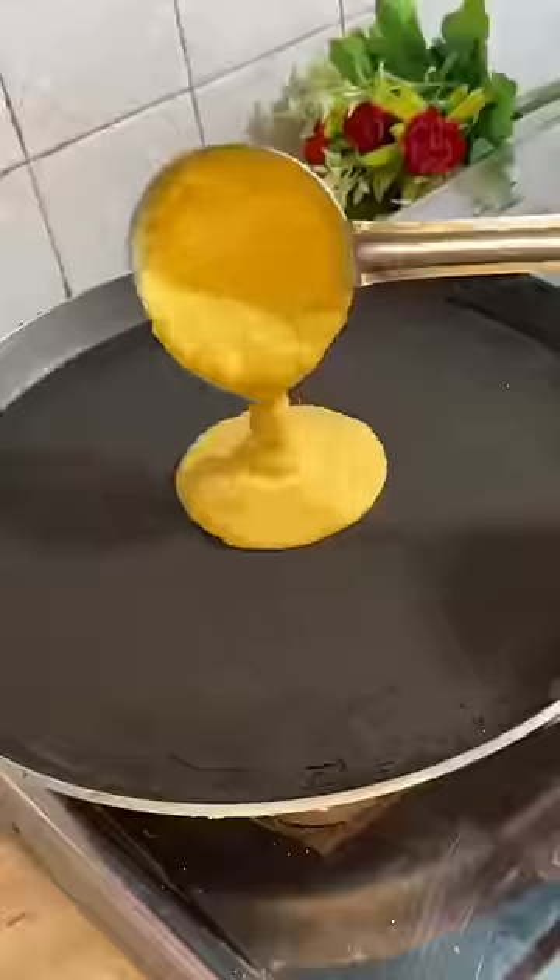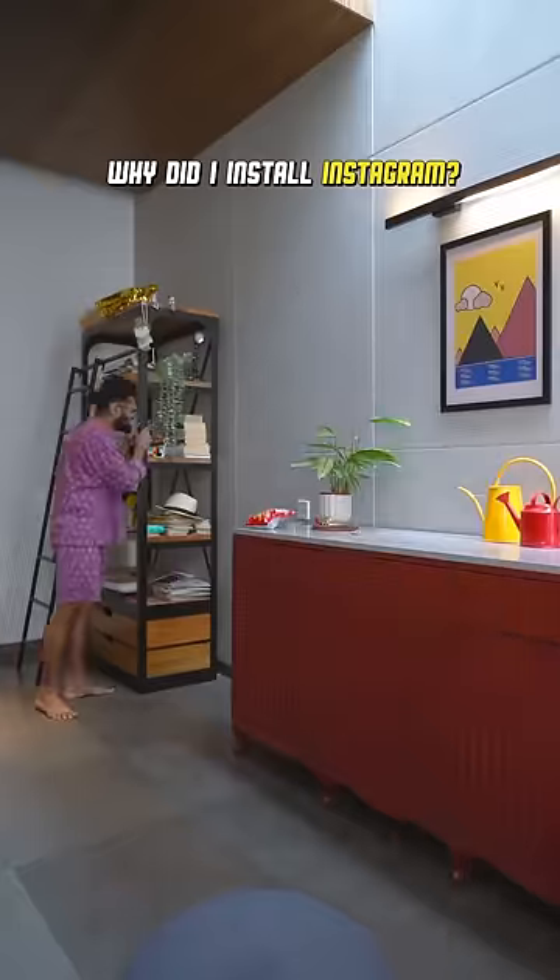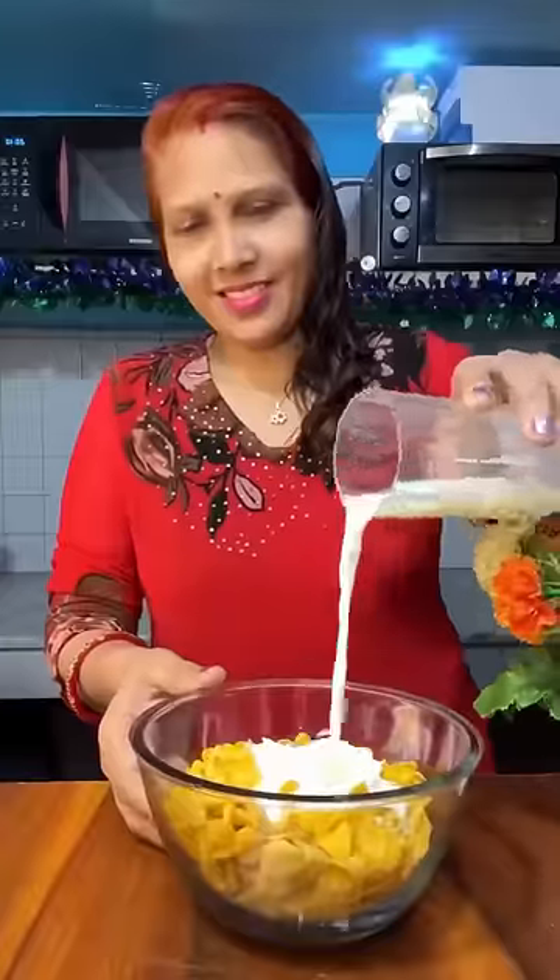But then she makes dosa with cornflakes! Using cornflakes to make dosas — why? First she mixes cornflakes with milk. That's how some people have their breakfast. But you don't make another breakfast with this breakfast!